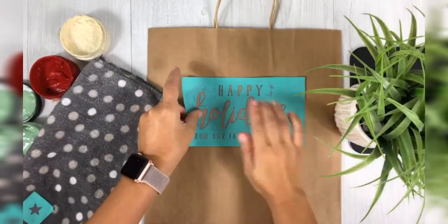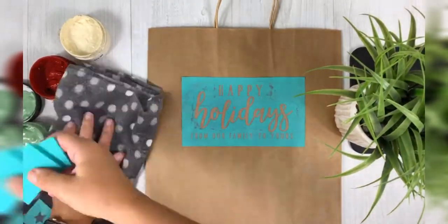Hi guys! Did you know that you can chalk on paper and cardstock? Yep, you absolutely can!